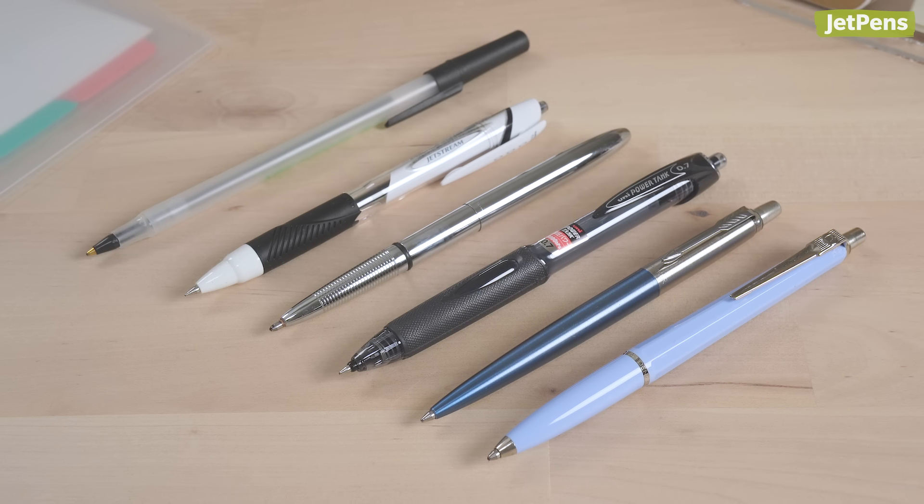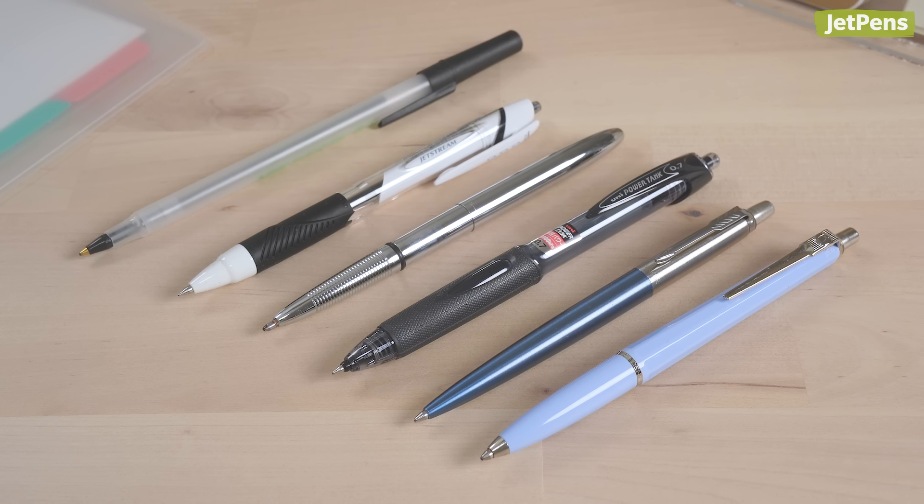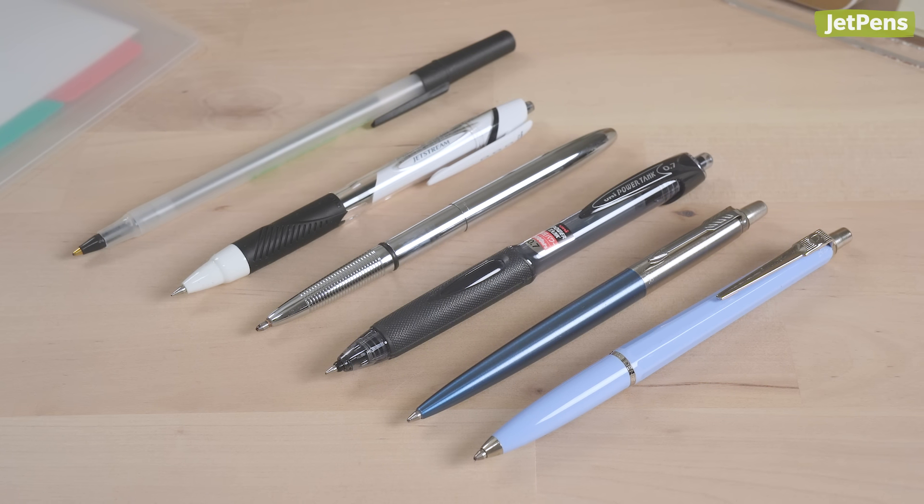Which ballpoint pens are your favorites? Let us know in the comments below. You can find all the featured pens in the description and at jetpens.com. Thanks for watching.